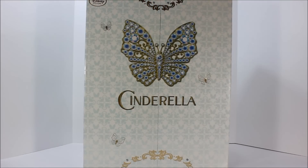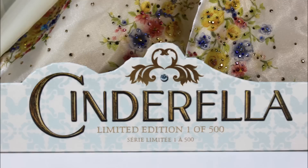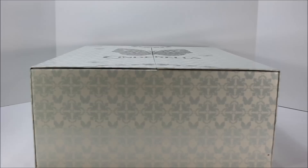On the lower portion of the boxes, you can see the number of dolls created. The blue one has a global edition of 4,000, while the wedding version is a lot lower at 500, making it very valuable to doll collectors.